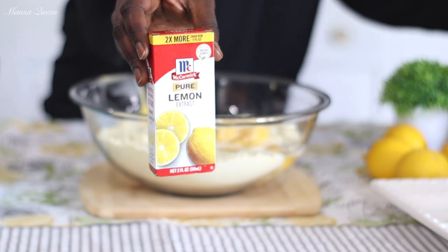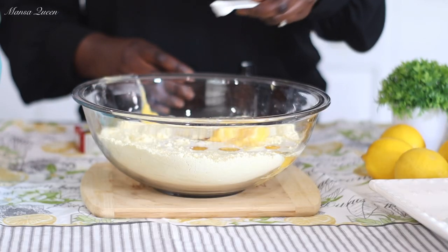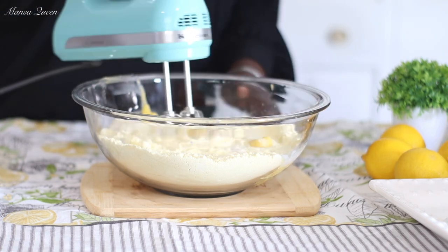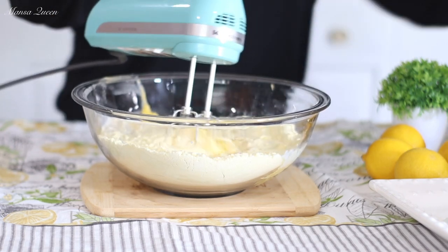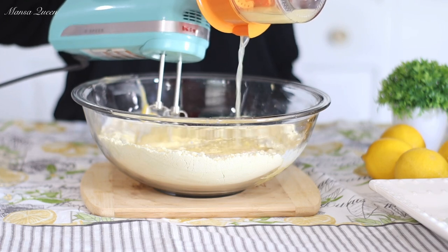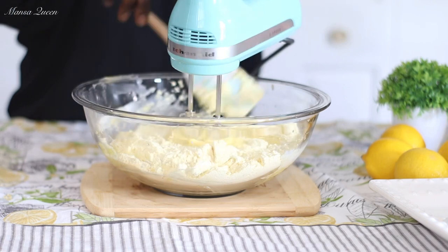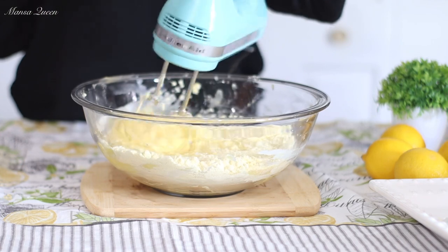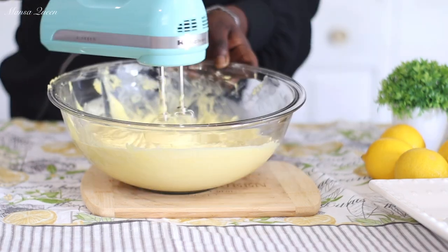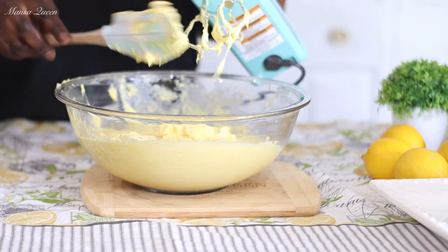Now for more lemon flavor I am going in with some pure lemon extract — I get mine from Walmart, you can get it in most grocery stores. These two pair perfectly in this recipe. With my hand mixer I am going in and starting on low speed, just following the box instructions — going on low speed for about 30 seconds. This is when I like to add my freshly squeezed lemon juice. You can use one to two tablespoons; if you really like lemon you can go with the whole two tablespoons. Now I have bumped up my speed to medium high and I'm scraping the sides of the bowl to get all that dry mixture well incorporated into the wet ingredients. Then you want to beat for about two minutes — the batter is going to be really nice and fluffy, thick but really fluffy like a thick cloud, and that's just because we use heavy whipping cream in this batter.